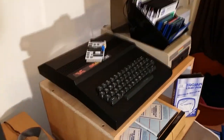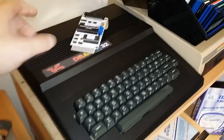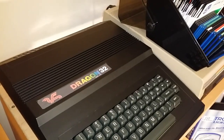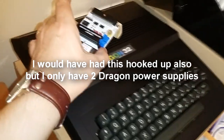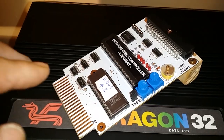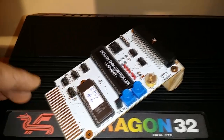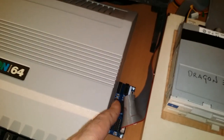Over here I have my custom painted Dragon 32 — I also have videos about this on my channel. It was horribly yellowed so I did a custom paint job on it. It also has heatsinks on the chips and a fan inside. This is my other Dragon DOS controller, made by a guy called Lafumat — these are no longer being made. It has Dragon DOS 4.2 on it, though I do have a different chip I can swap in if needed.